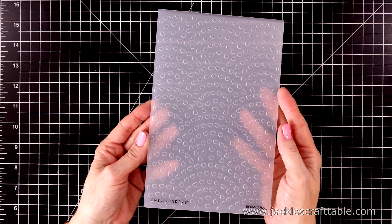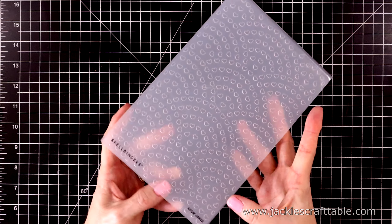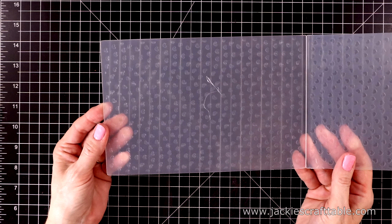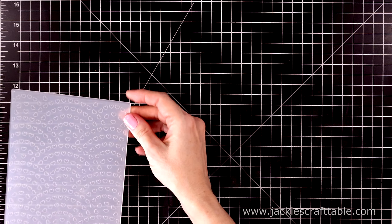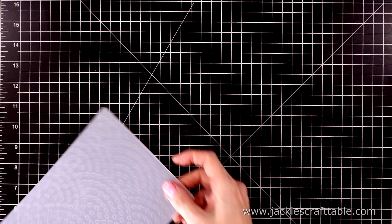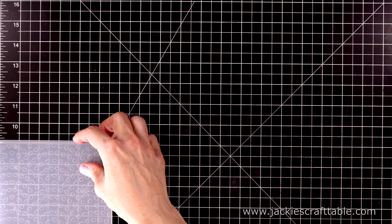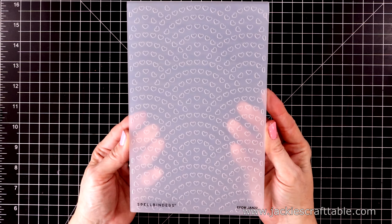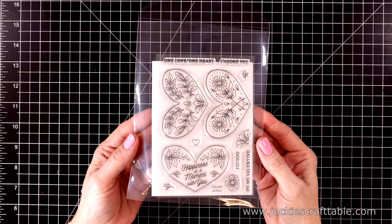Spellbinders has come out with a new club kit of the month, and I'm so excited about this one. This is the embossing folder club kit, and this one is called Spreading Love. It is perfect for your A2-size cards as well as your mini slim lines and slim lines. It measures eight and three-quarters by five and three-quarters. We'll be playing with this today as well as the clear stamp and die of the month.